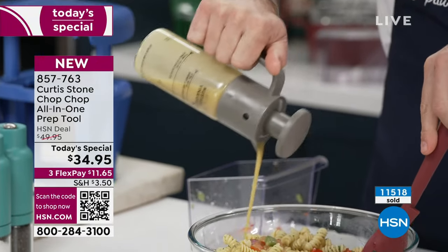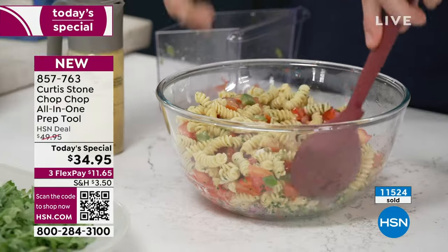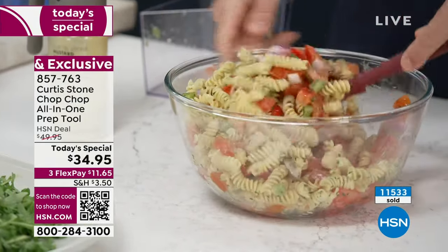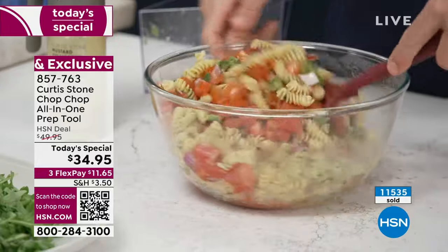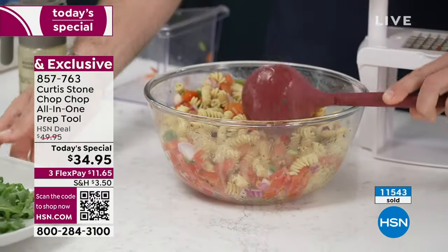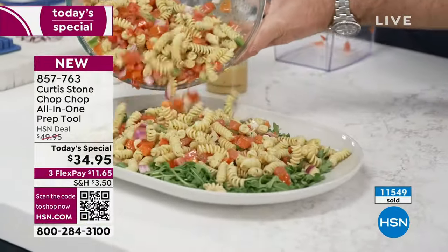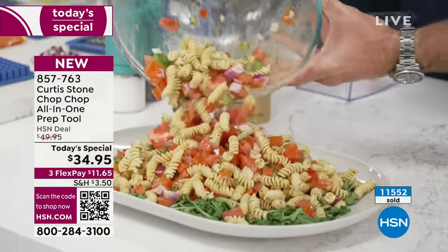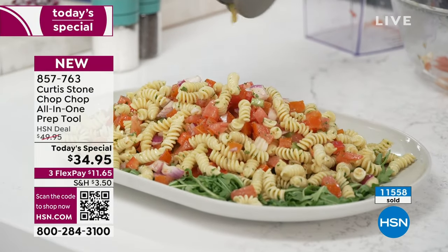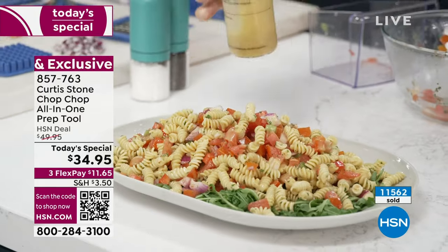Twelve years we've been at this — can you believe it? We're the highest-rated brand at HSN, thanks to our great customers. You and I launched this, and this was one of our very first items. I decided to come up with something that just made life so simple. Look at that — a gorgeous meal done in minutes, and that's all the chopping and dicing that the Chop Chop allows us to do.